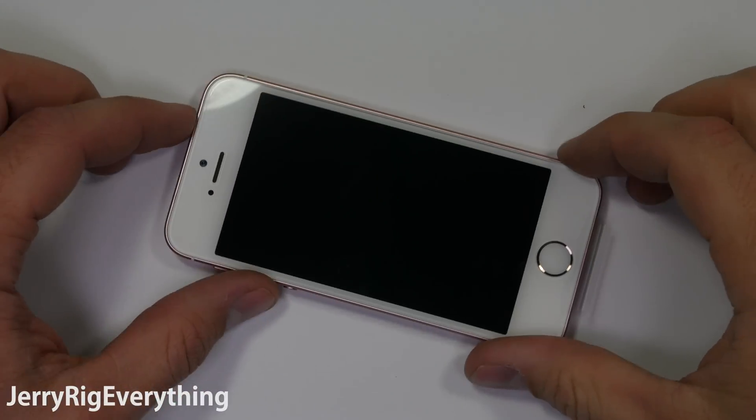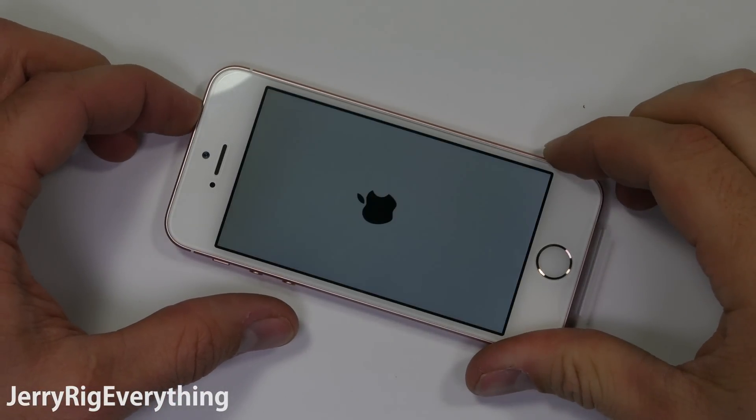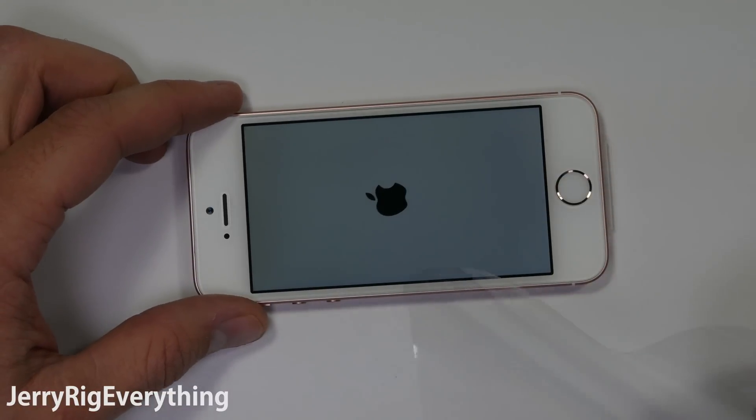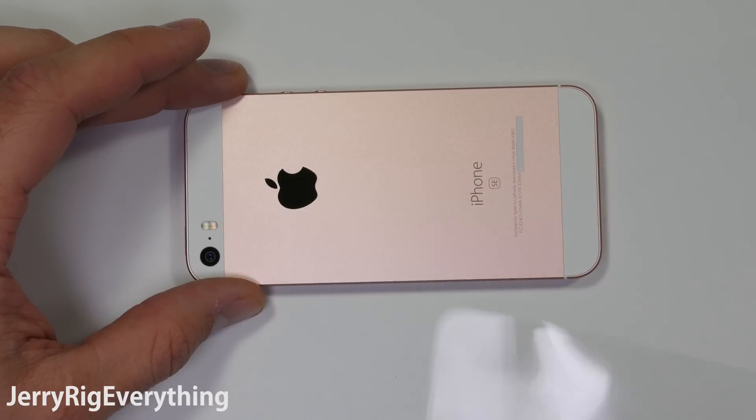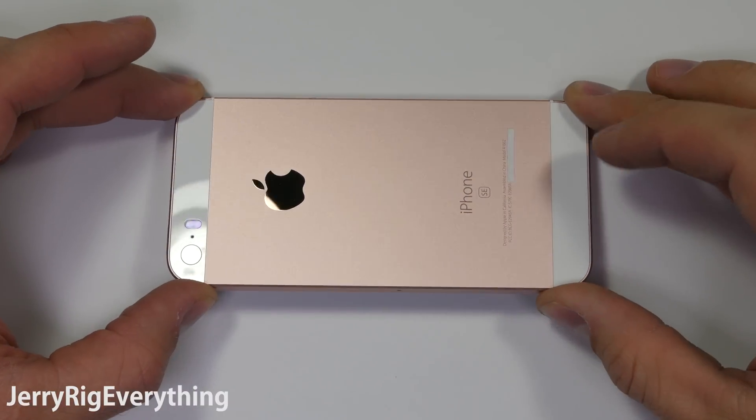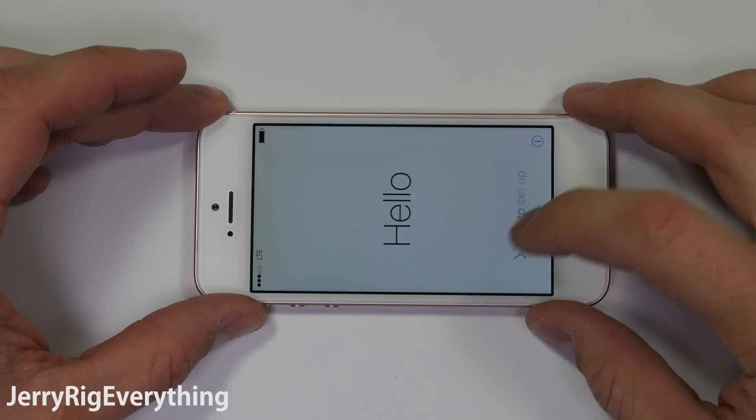Got my hands on one of the brand new iPhone SE phones. I've done 18 bend tests on high end smartphones over the past year, which means I've probably bent more phones than anyone else in the world. I'm pretty sure my mother is extremely proud.